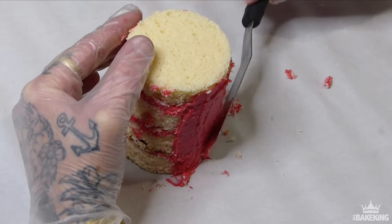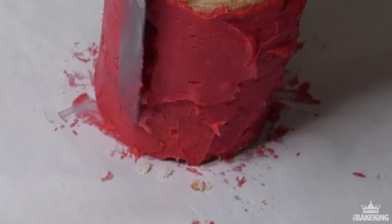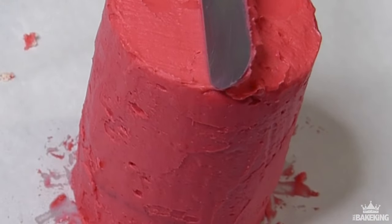Now I'm just going to go around the whole outside with that same ganache and just do a thin layer all around and on top, just to let this set. You can be a bit rough with this at this stage because you can smooth it afterwards after it starts to set.